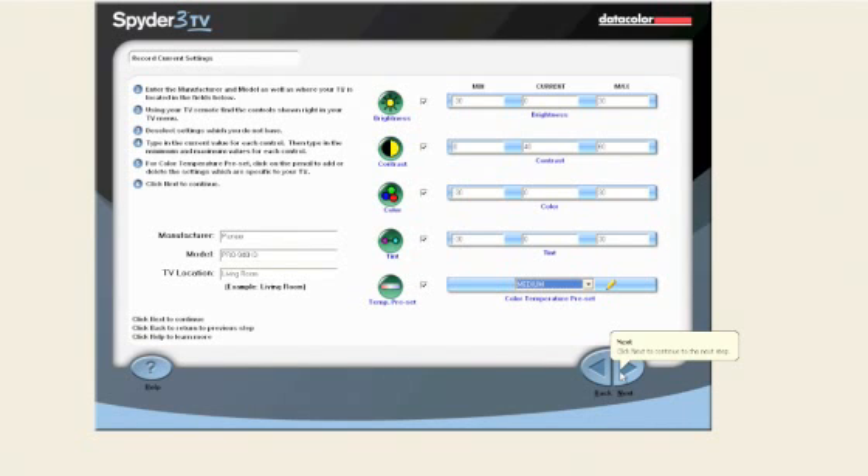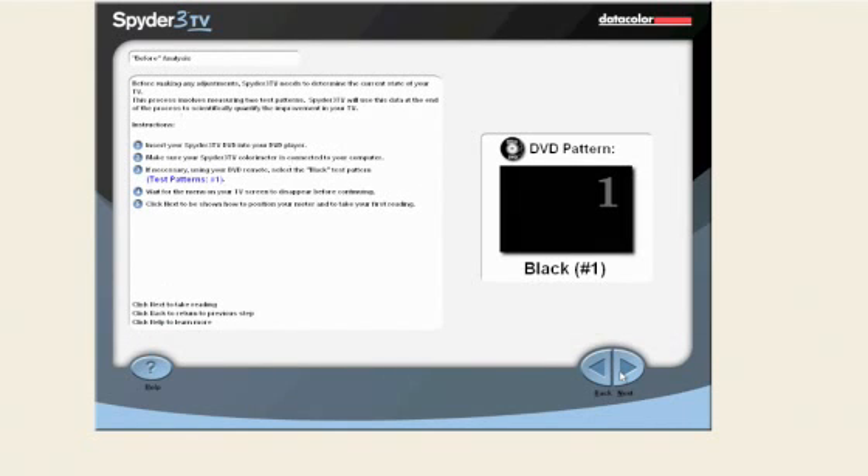Click the next button to continue. Throughout the process, we will be using a series of test patterns to measure the display. The test patterns are found in the main menu on your Spyder 3 TV DVD under test patterns. You can click test patterns on the main DVD menu to access them, or simply click the numbers on your DVD remote for easy access to a specific test pattern. Before making any adjustments, Spyder 3 TV will first determine the current state of your TV by measuring a black pattern and a white pattern.